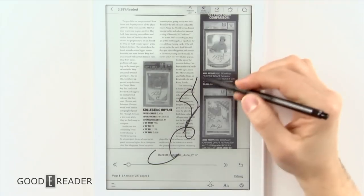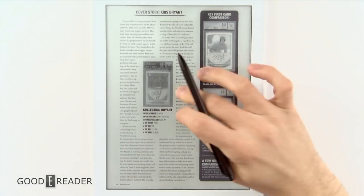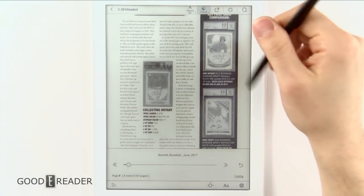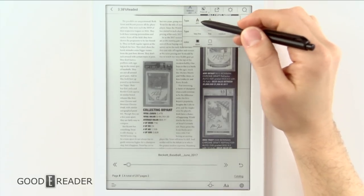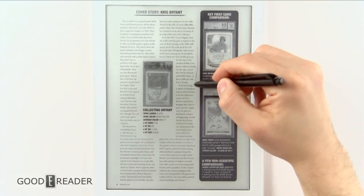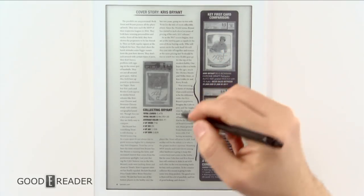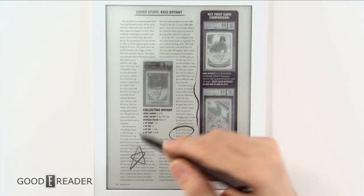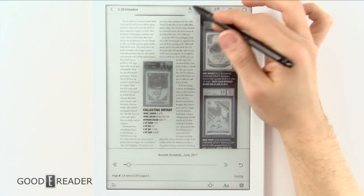You have stroke erasure — you can do individual erases stroke by stroke, or just click 'erase all' and it wipes the page clean. You have ballpoint pen and the ink pen, which is really cool because you can use the hairlines or press down to get a thicker bleed. That gives you more customization when you circle things and annotate your medical documents and so on.